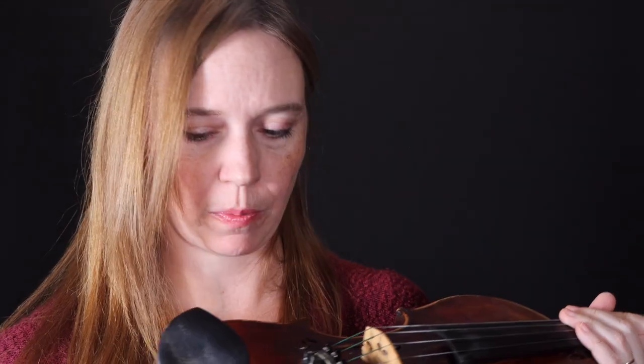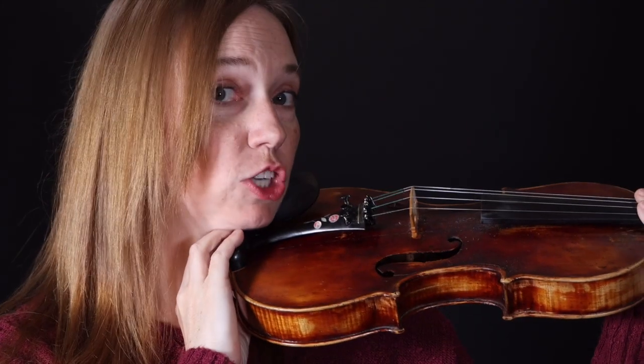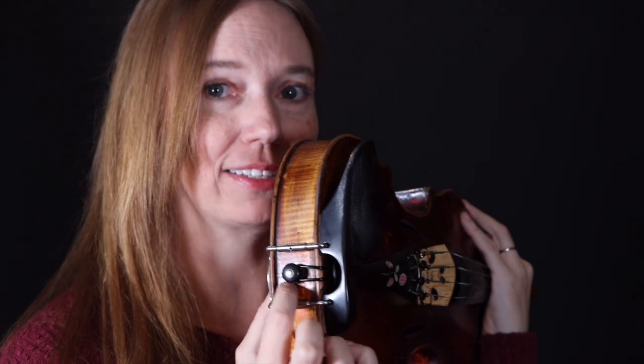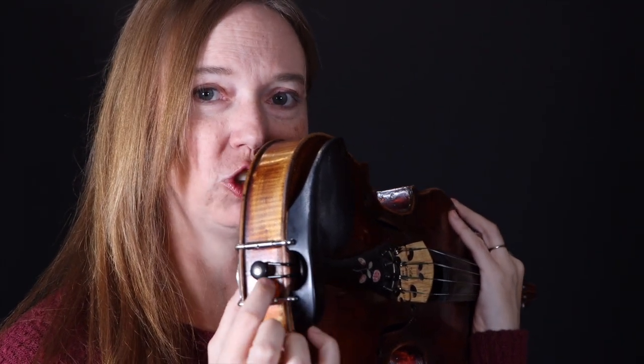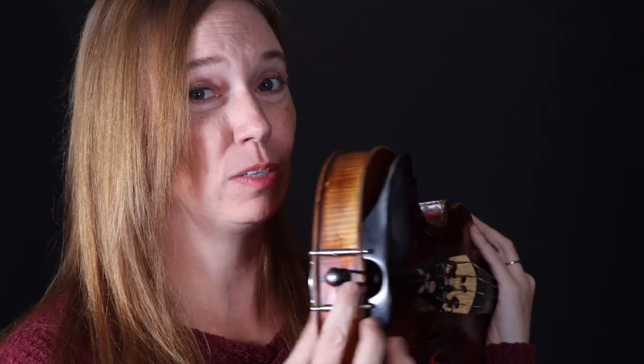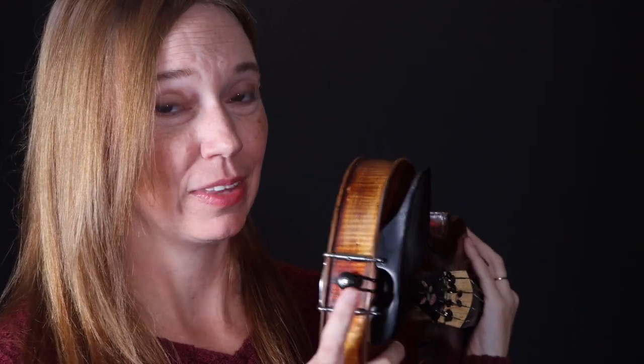Now, as we come down to the bottom of the violin, there aren't too many more parts. There's a chin rest on the top where we place our jaw, and there's an end button with a tail gut. This part is one of the cheapest parts on the violin — the tail gut is pretty inexpensive, but they do tend to break if you have a really old violin. If it breaks, it looks pretty scary because most of the parts come off the violin, but remember, it's a simple fix — you get a new tail gut and you're good to go.